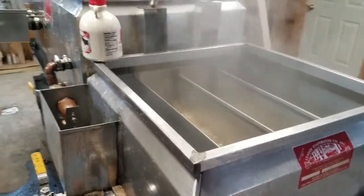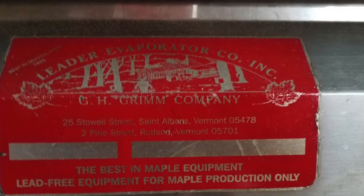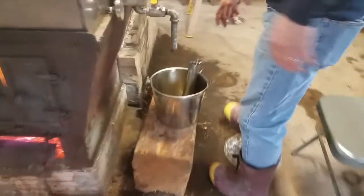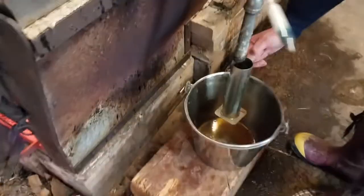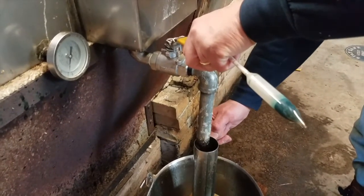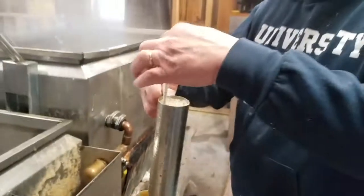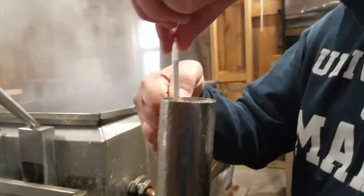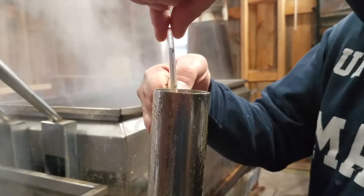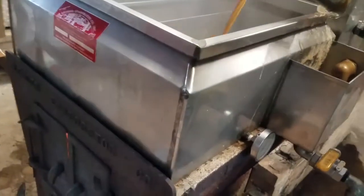When it gets to be almost syrup, we'll test it — draw off some syrup and see where it floats to. When it floats to the red line at 211 degrees, that's syrup.